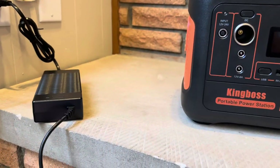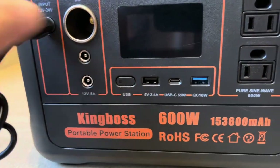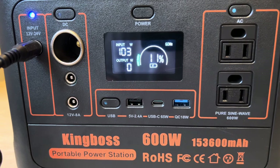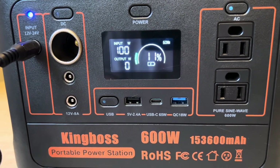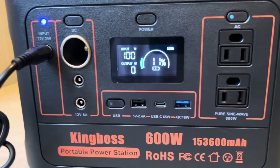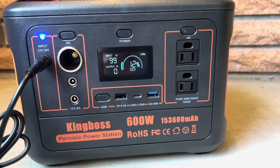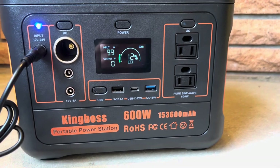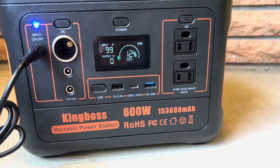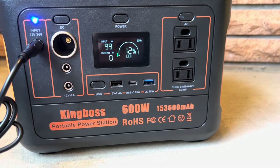The last way to charge it is via that wall adapter. I suspected it would be around 100 watts — and yes, just over 100 watts. That'll take about five to five and a half hours. I'll let it charge this way since it is the highest. One of the questions I get asked a lot is: can you use this while it's being charged? That's called pass-through charging. Some of them you cannot — this King Boss, you definitely can. The one thing I'd recommend for any of these power stations though is to be mindful of how many watts you have coming in versus going out, and I would always keep the input higher.